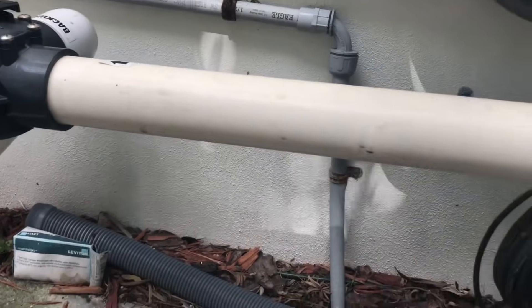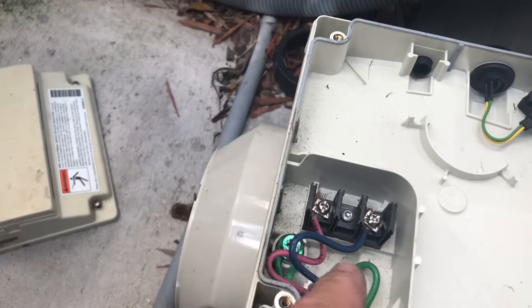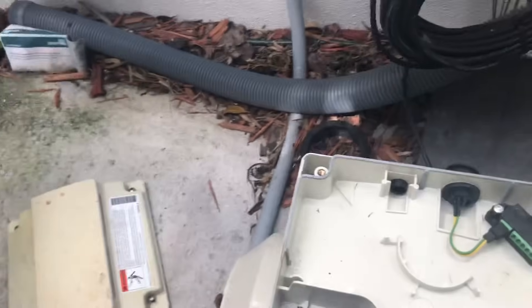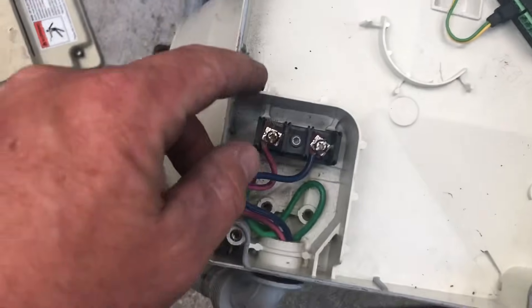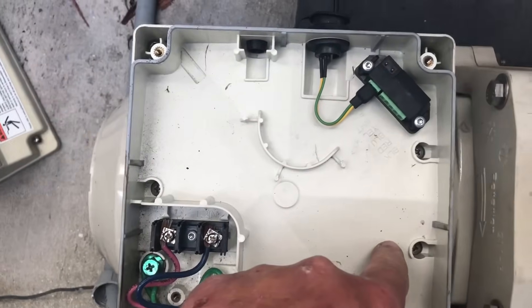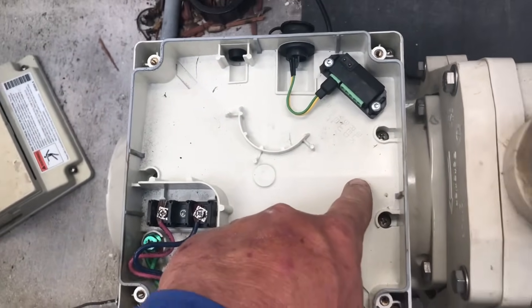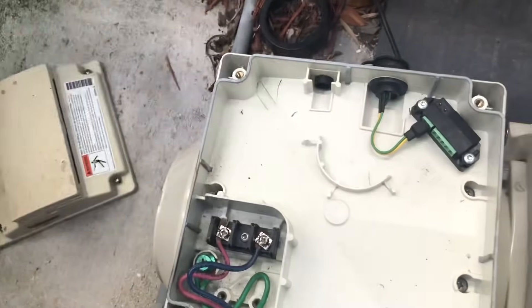I'm going to go ahead and place the top to the side. And then here is where our electrical is coming in, so we'll be removing these wires here. To remove the drive from the actual motor there are three Phillips screws right here and right there, and then there's a quick connect on the back on the bottom that connects onto the motor itself — just pull straight up.